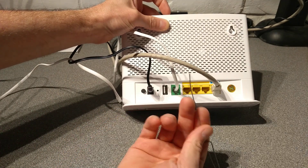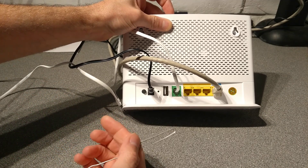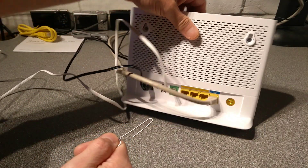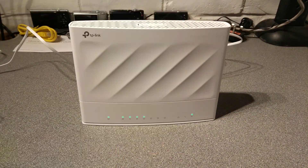What I'm going to do is put the paperclip in there and I'll let you know when I press it and when I let go of it. On the front of the router I will show you what the lights do and how long it takes before it's rebooted and ready.